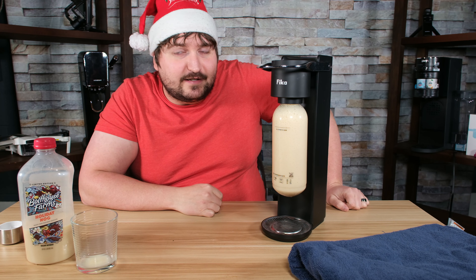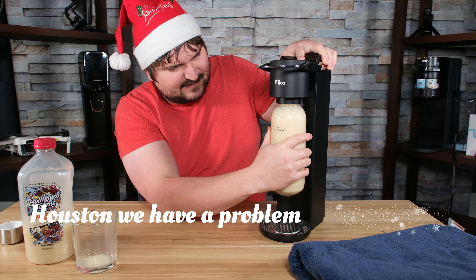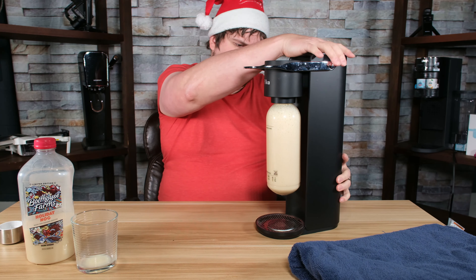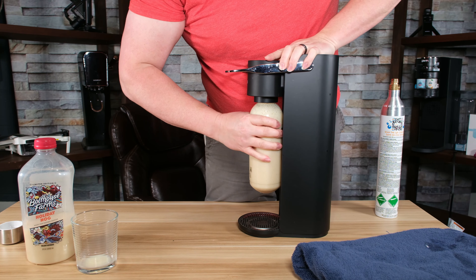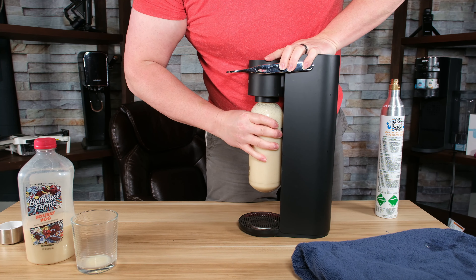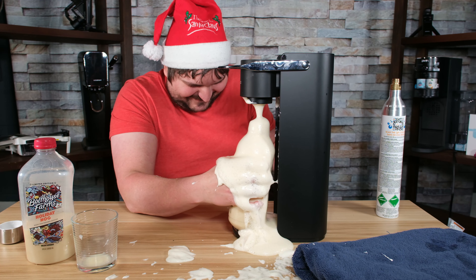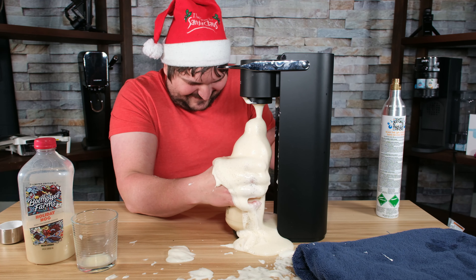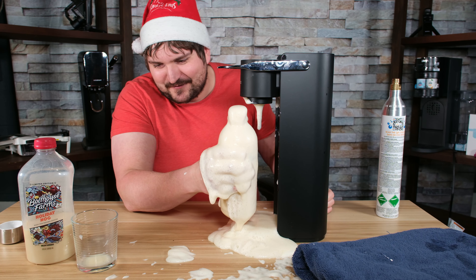I guess we're going to find out. Let's try this really easy. Oh my God. I hope I can get that in slow motion because that's going to be great. This is just a complete and utter mess. It's legit everywhere, and it's on me too.